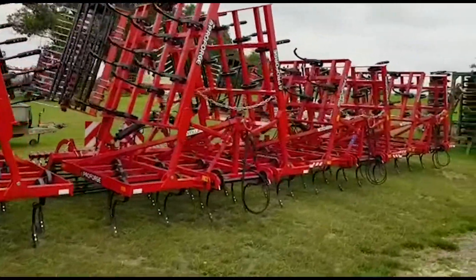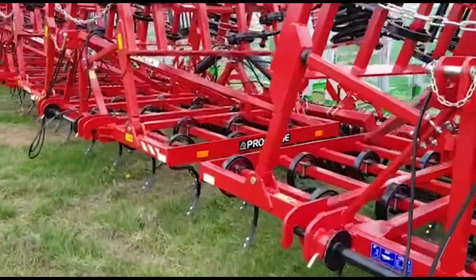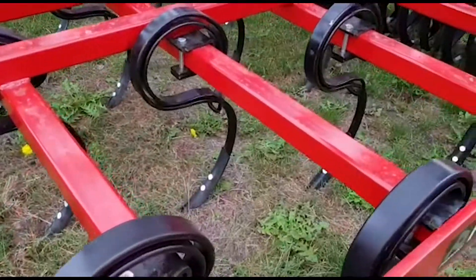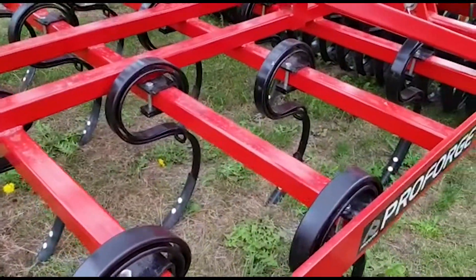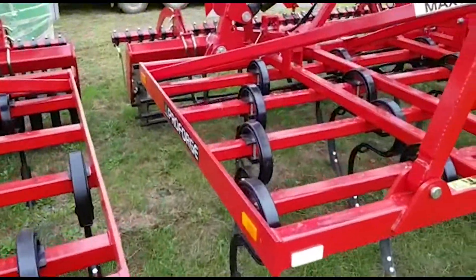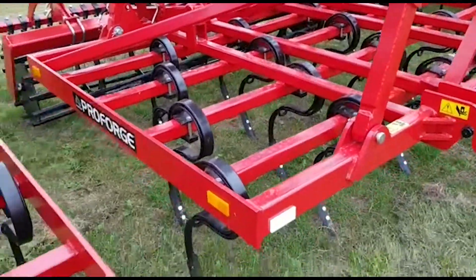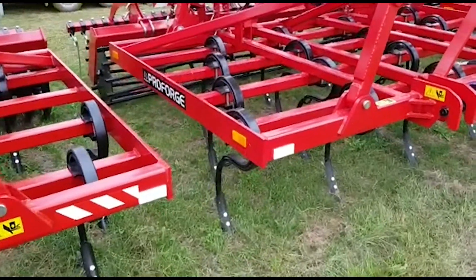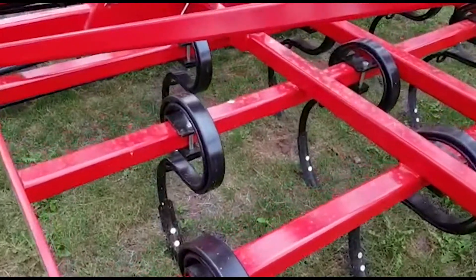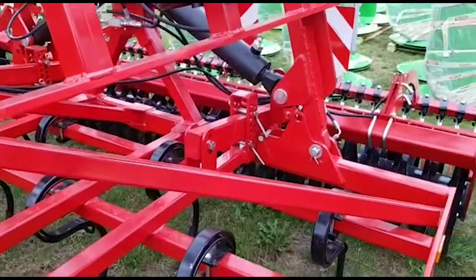This is one of our best-selling machines and we've just had a new batch arrive in. You can see here it's got the 45 by 12 heavy-duty spring tine — there's 35 of those on a six meter machine, so plenty of spacing between them. It enables you to go straight into stubble with that strength. It's a very strong tine and will do a very good job as a primary cultivator, but there's enough tines in there to do a nice job as a seedbed cultivator as well.